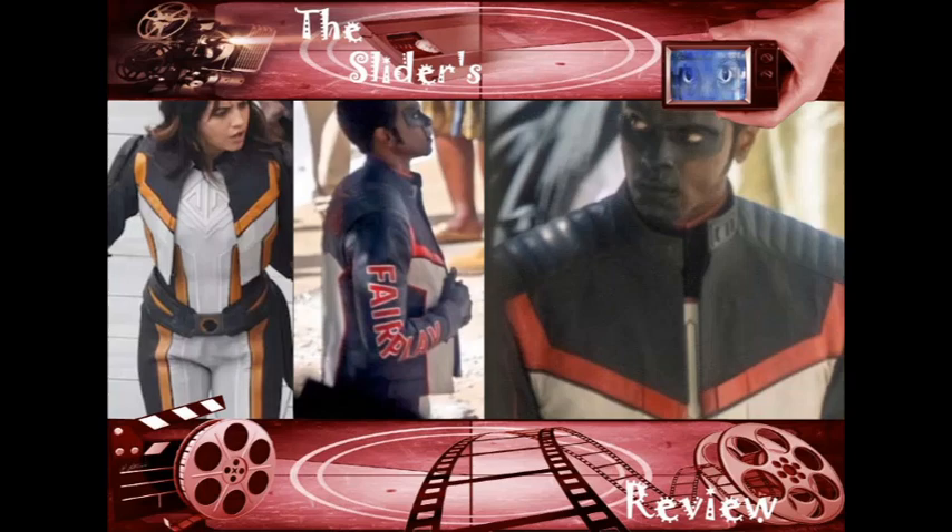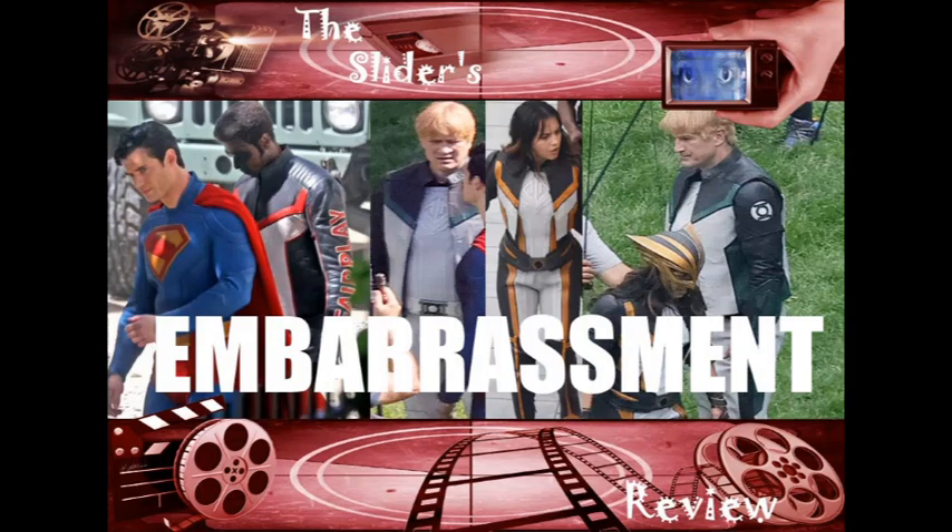Like I said before, a suit will not make the movie, and this movie might be the most amazing thing we've ever seen. But the suits are going to make people cringe every time they see them, because a good-looking superhero suit is supposed to be the cherry on top of the cake. You always want to put your best foot forward.